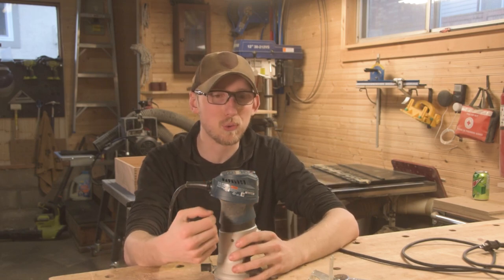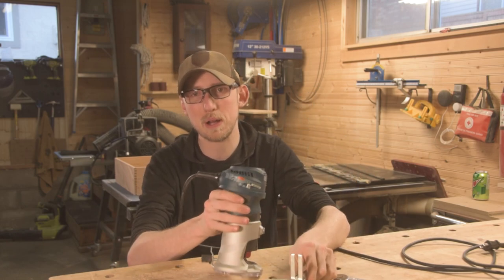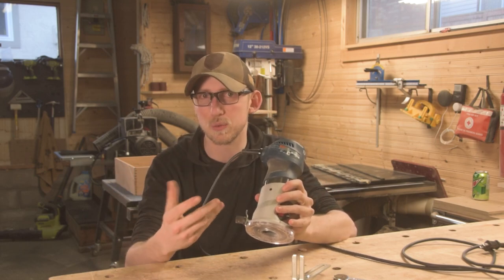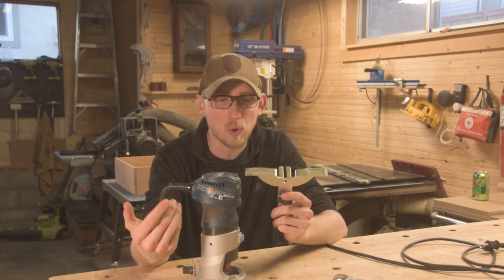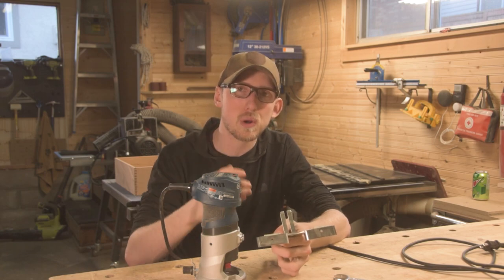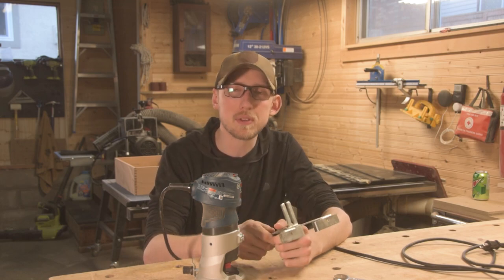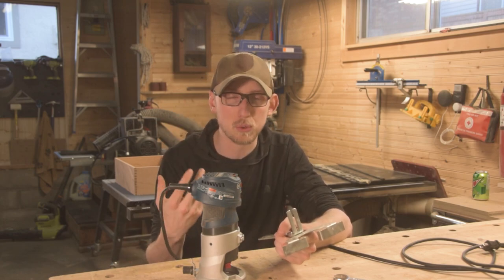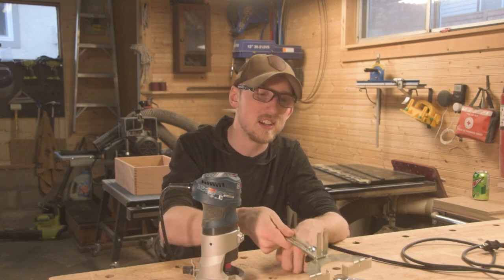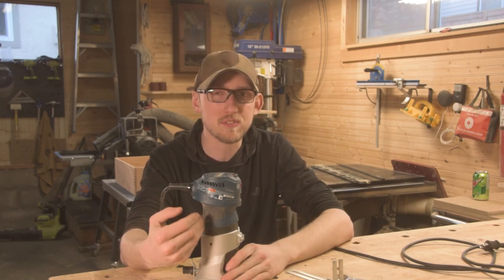This router also has a lot of accessories you can get for it. The bundle I bought came with an adjustable fence, which just mounts onto a little bracket on the back and gives you a reference surface. The fence doesn't have any micro adjustment but it's worked well for me — I've used it with a straight bit or spiral bit to cut simple grooves or dados. You also have the option to buy a plunge base for this router, which can be very useful in certain situations.